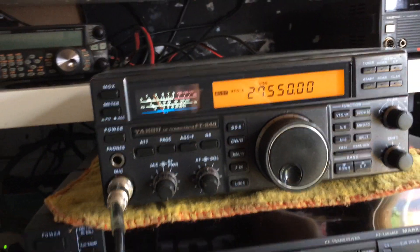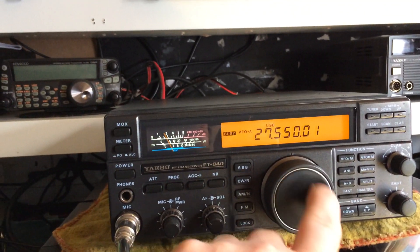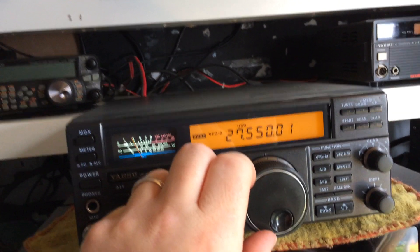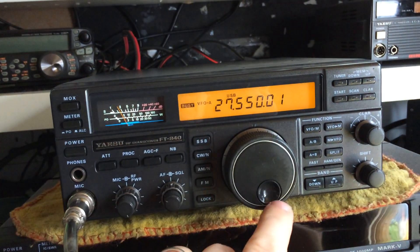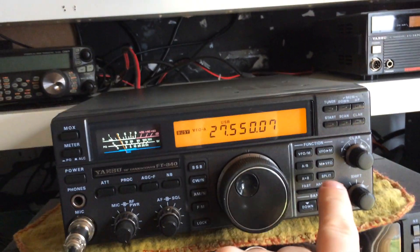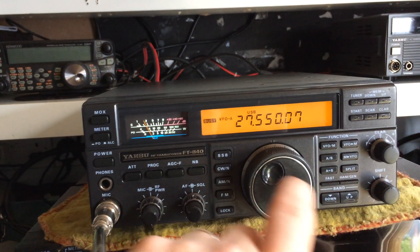Nice condition 840, it's a pity about the encoder here. The encoder is very firm — it's still working but it's just very slow. Everything else in the radio is great, it's fantastic.